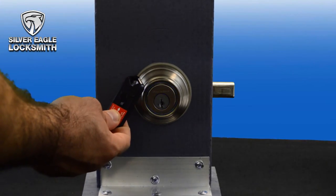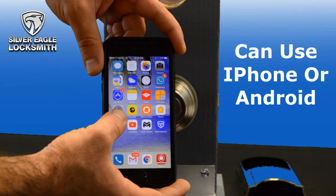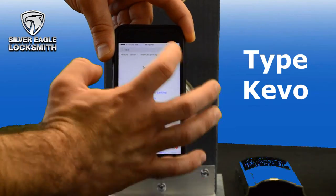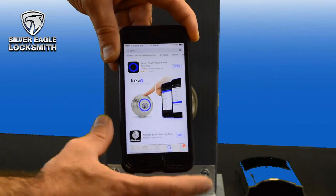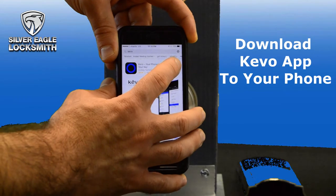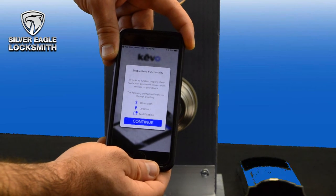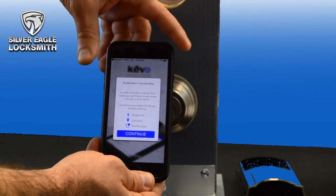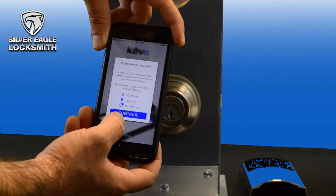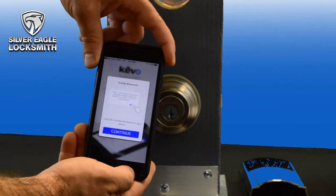If you have an iPhone or Android, I'm showing you on my iPhone. Just go to the App Store and type 'Kivo' and search — you should find the application. I already downloaded it but you can download it first. Open it, and let's show you what you need to do to actually connect your phone with the lock. Follow the steps — this is my first time programming too, so let's walk through what they are asking to do.